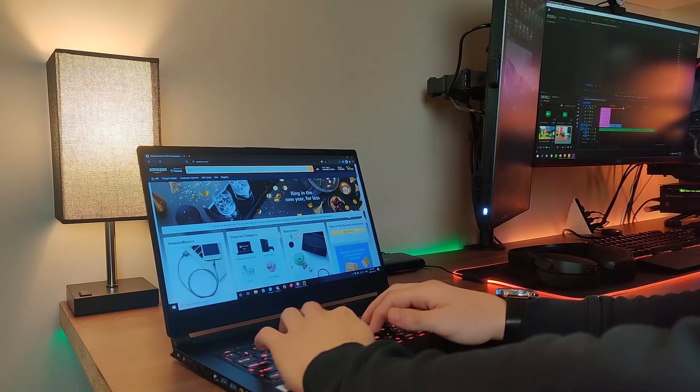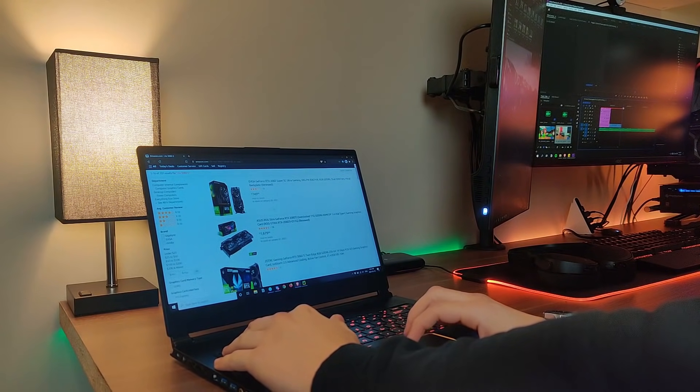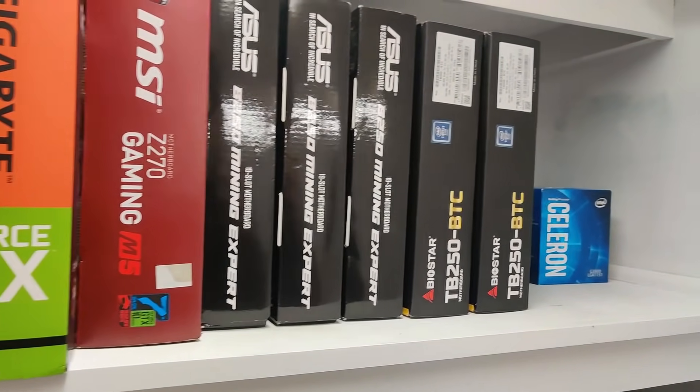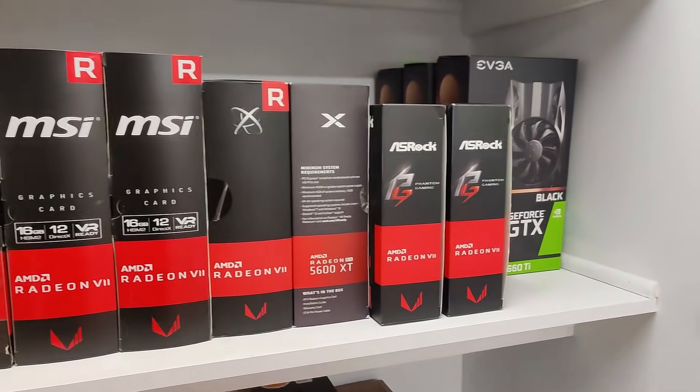Hey everyone, welcome back to another Mining Chamber video. In today's video we're going to go over buying a mining rig — talking about all the parts, which parts you should be buying, which stores you should buy them from, and we're also going to be doing a giveaway at the end of the video, so please stay tuned.